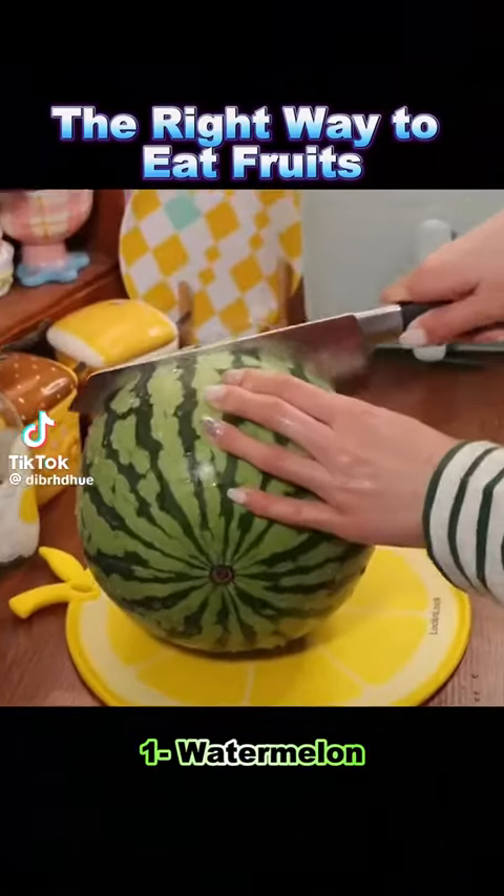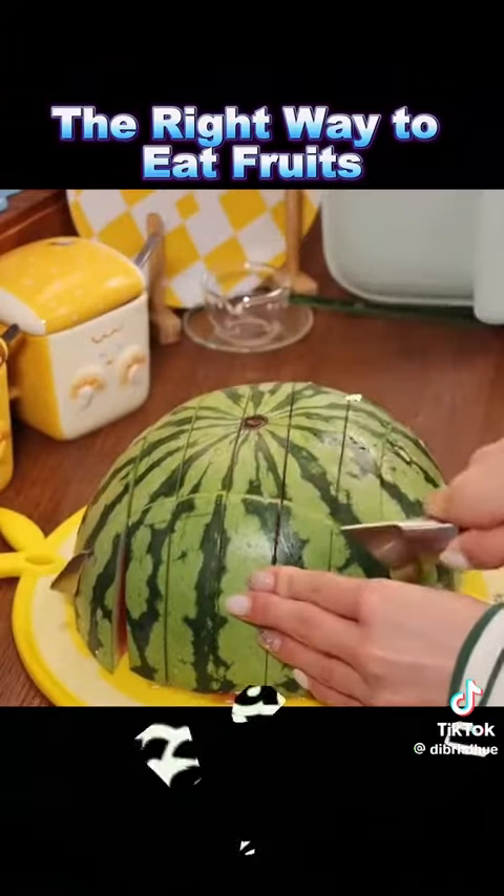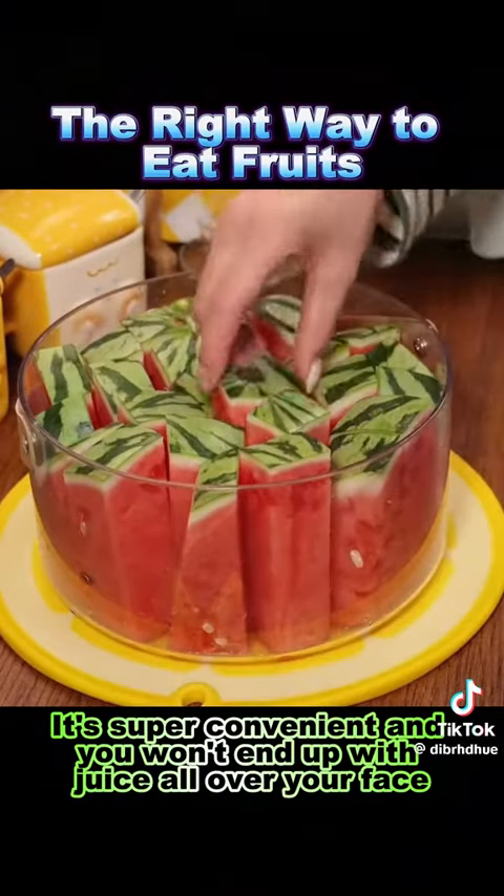The right way to eat fruits. 1. Watermelon: cut it in half, make several horizontal and vertical slices, and eat it straight up. It's super convenient and you won't end up with juice all over your face.